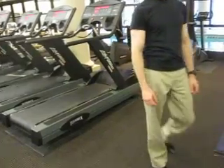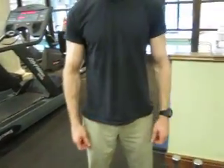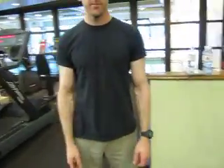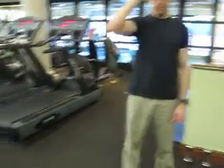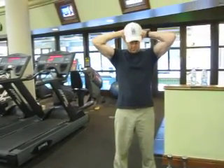The next stretch is — there are four of them. Up the neck: both hands here, pull down.